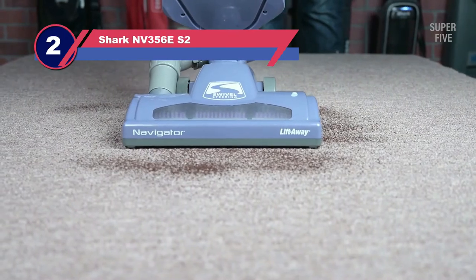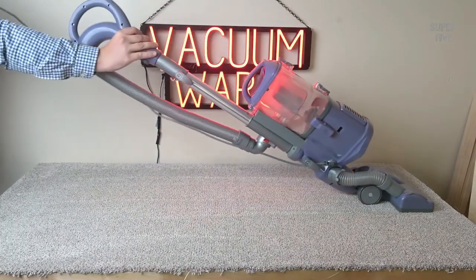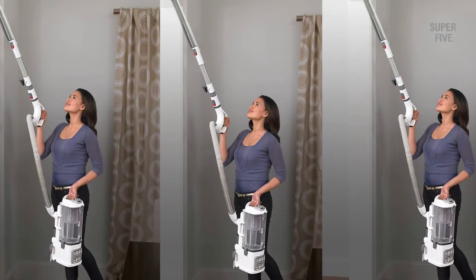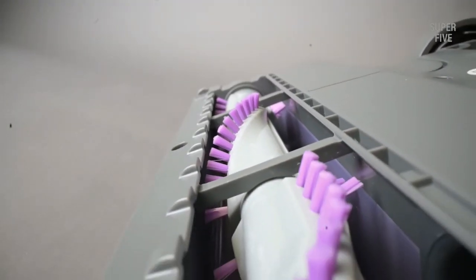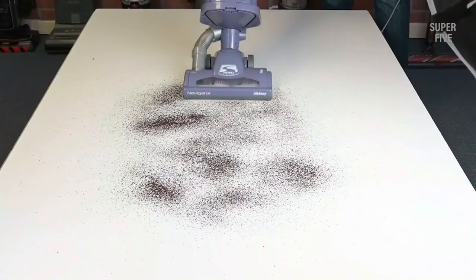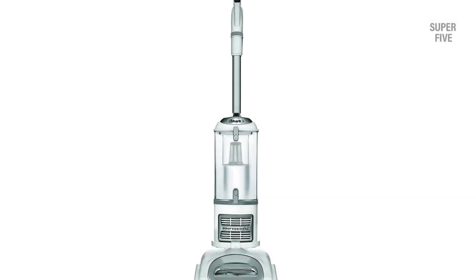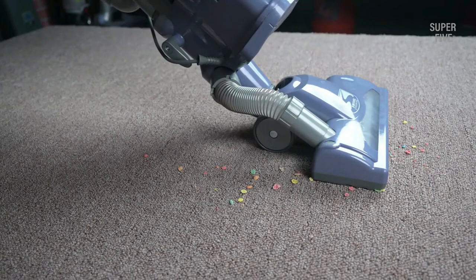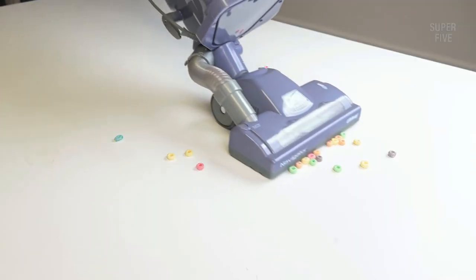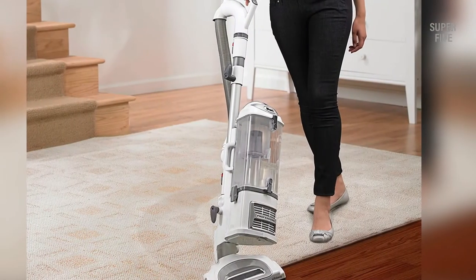Number two: Shark NV-356E vacuum for plush carpet. Shark is a very well-known and trusted name in the cleaning industry, producing a wide range of good quality cleaning units. This vacuum cleaner, known as the Shark Navigator Lift-Away Professional NV-356E, is famous for its suction power, versatility, and affordability. It is a two-in-one vacuum — upright and lift-away — allowing you to separate the head from the dirt canister for easy emptying. This two-in-one feature enables smooth transitions from bare surfaces to heavy plush carpet, and you can perform deep cleaning on both bare hard floors and high-piled carpets effectively.